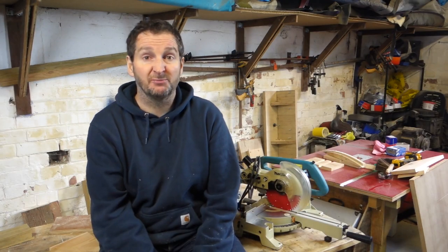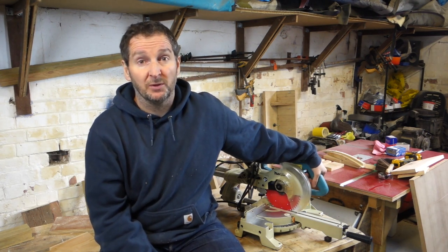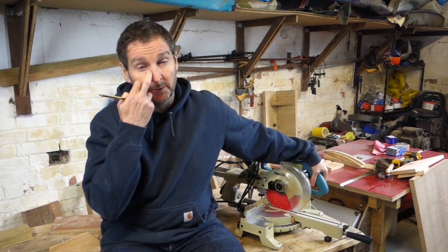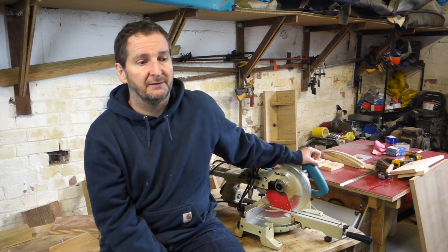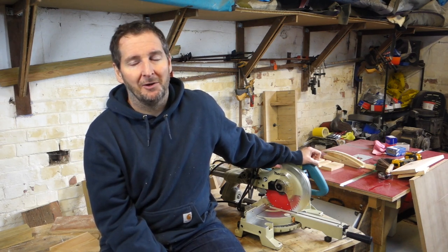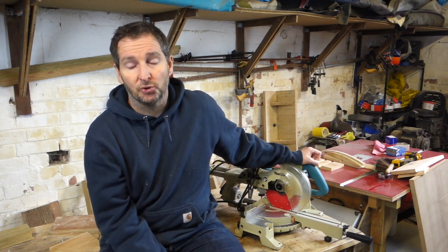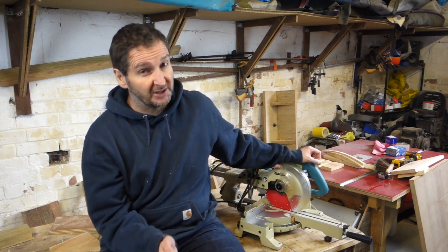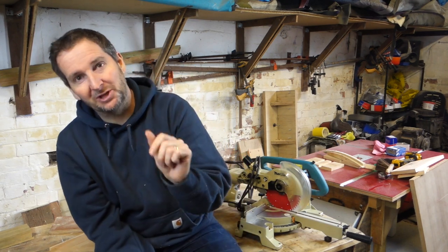I love this saw — it hasn't degraded since the day I got it and it's maintained its accuracy really well. It might be a little too expensive for someone just doing it as a hobby, but if you've got the budget or you're a tradesperson doing this for your living, it's a good saw — as long as it suits your needs, because it is limited.